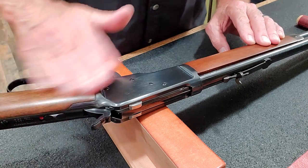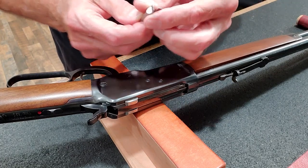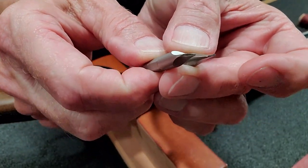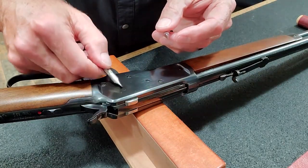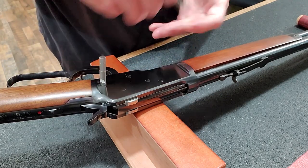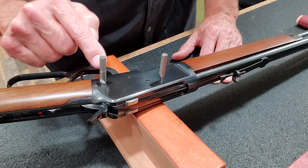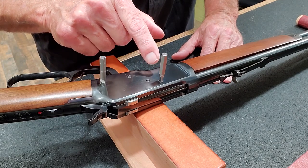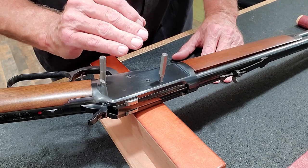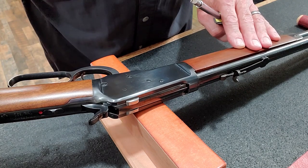That is one really nice rifle and we want to keep it that way. When working on a firearm like this, I make sure I have the right screwdriver tips — I want them to fit right, be smooth, and not have any sharp corners or edges that would damage either the screw or the finish. I have dedicated screwdriver tips for all the screws in this disassembly. In this case we only need two tips: one for the hammer screw and one for the ejector stop pin plug.